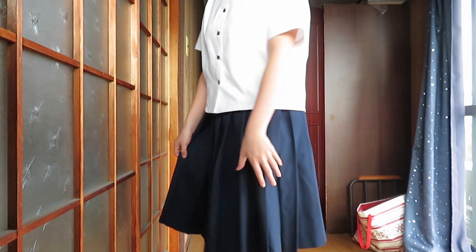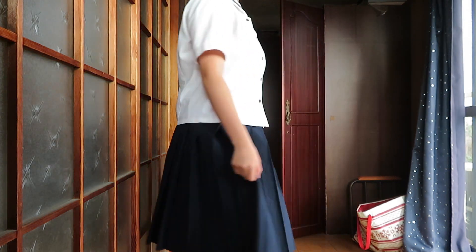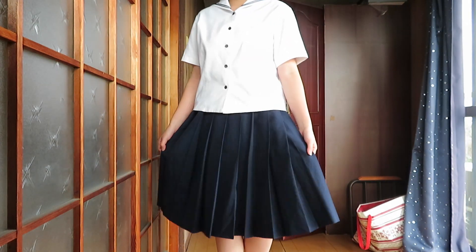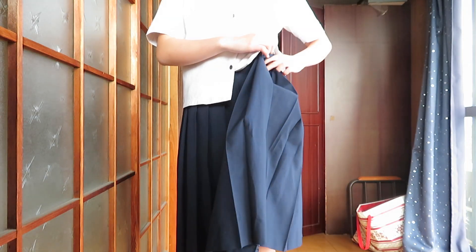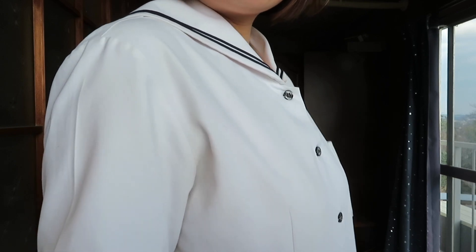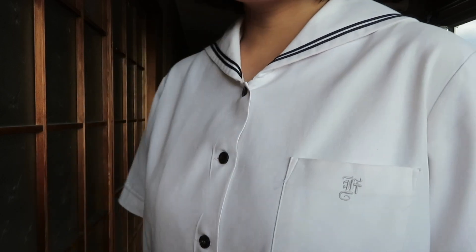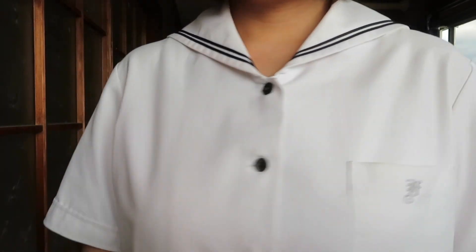First off, we have my summer school uniform, which is a simple short-sleeved white sailor collared shirt with a long navy skirt. I wore this uniform when I first started school in Japan around the end of August until the first week of October. The schools around the area also had very similar uniforms with very minor details changed — for example, my school has two lines around the collar and other schools would have three. On the pocket on the right side, it has my school symbol, which symbolizes what school I attended, though I don't know what it says or stands for.